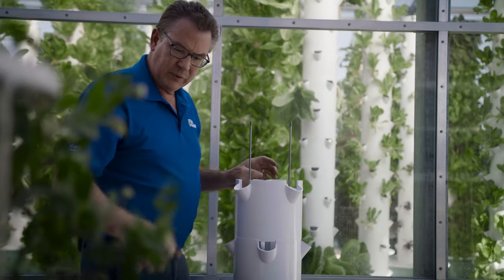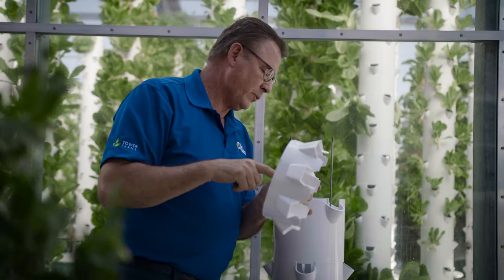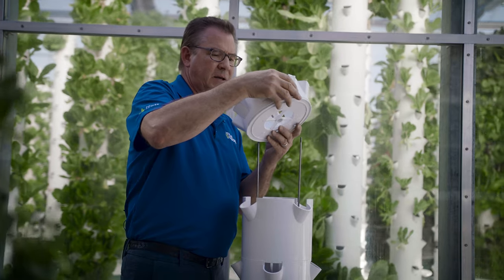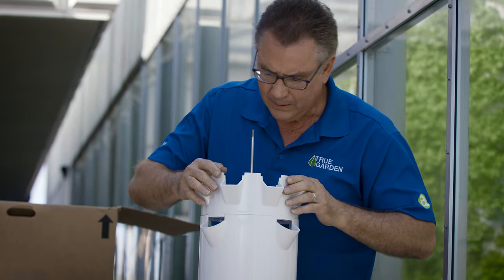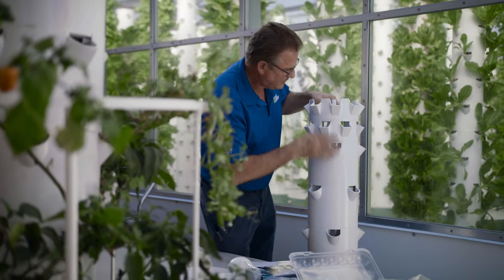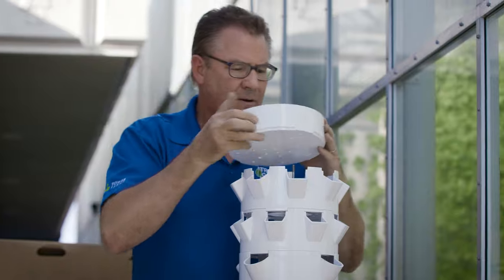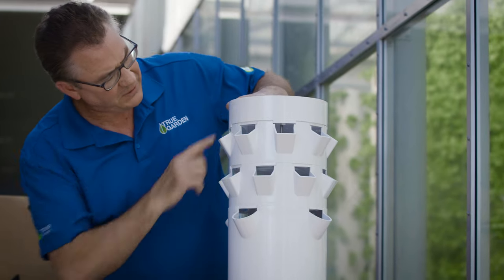As you've noticed, as we put these sections together we create an area where a tube carries the water up through. Keep going alternating A, B, A, B. We've got our four sections where we grow 16 regular pots and then we have 16 baby green spots. Now we're going to put the shower cap on — just put them in the biggest holes that you see there. Real simple and everything fits nice and tight.